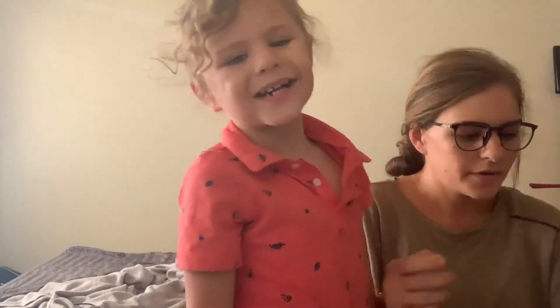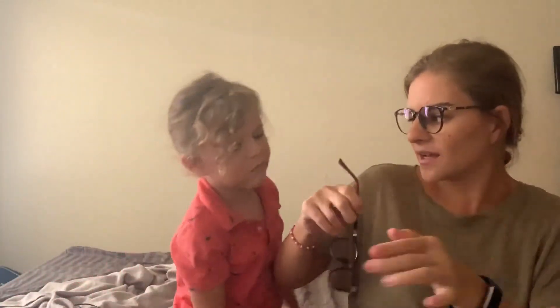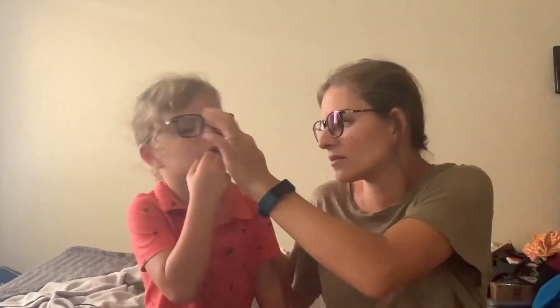These are his glasses. The shape is similar to his old pair. He's farsighted because of his esotrophia. We're putting the glasses on him now — they're going to need adjustment because we'd like the temple piece bent a little more so they don't fall off his face, as they're slightly big for his small face.